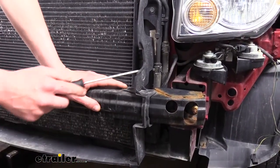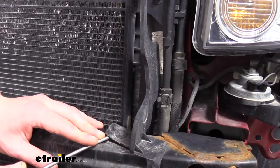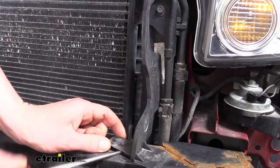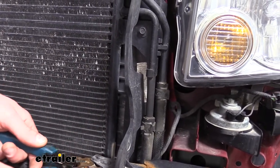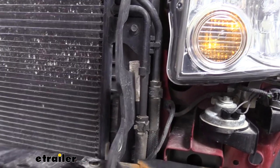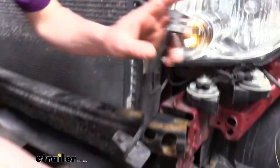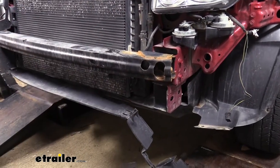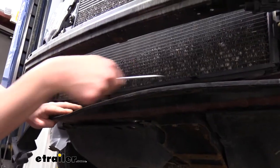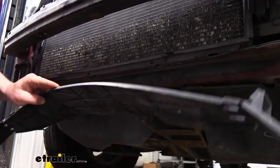We'll need to remove the air dam to get it out of the way. There are push pins on each side, and these are a bit different — the whole pin pops out, not just the center. A trim panel tool works well because it has a fork. You can start it with a screwdriver, then use side cutters as a pry to pull it up. Once that's released, lift up on the top so it raises out of the slot, then turn it at the bottom so the hooks pop off and it hangs to the side. There are also two clips at the top — use a screwdriver to pry those off.